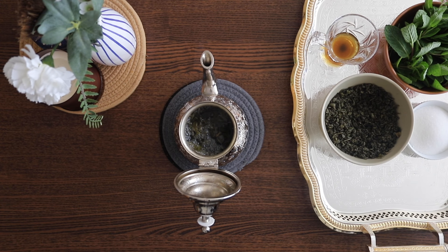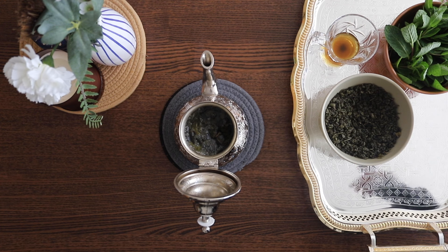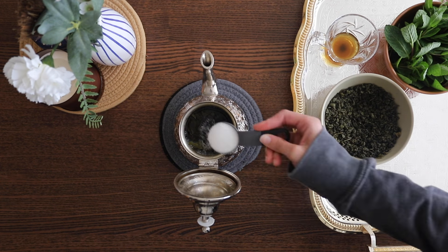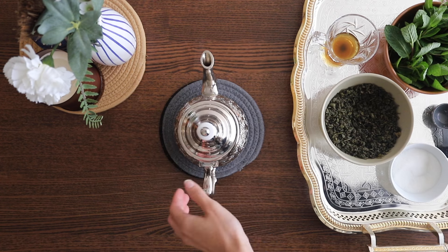After we add our water, we're going to add some sugar. It's going to seem like a lot, but it counteracts the bitterness, so it's not going to taste too sweet — but of course, you can add it to your liking. I'm going to add about four to five tablespoons. After you add your sugar, make sure to give it a good stir. Now we're going to take it to the stove and bring it to a boil.